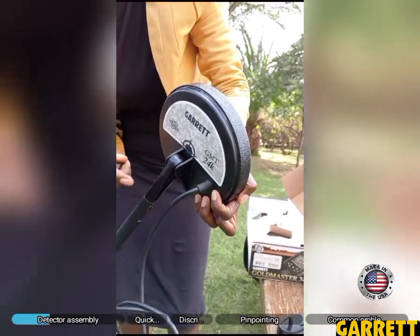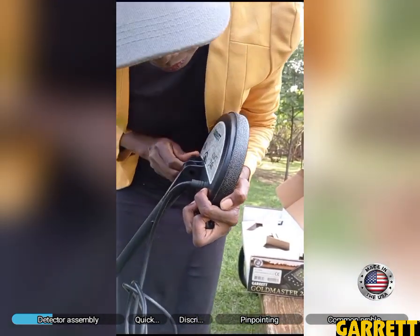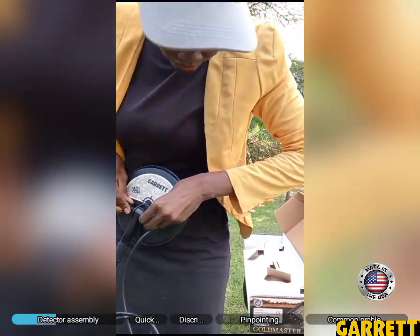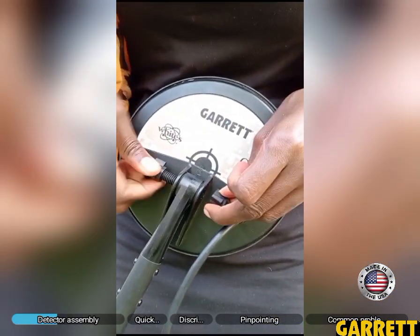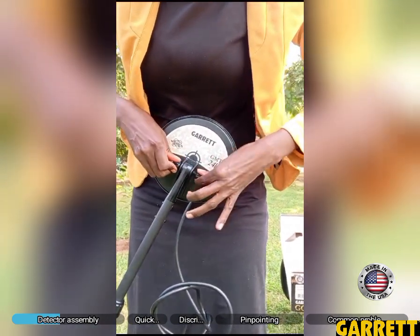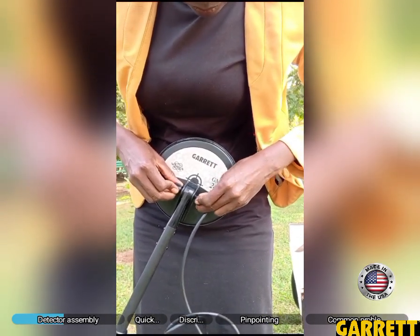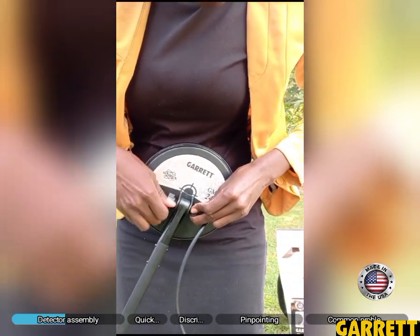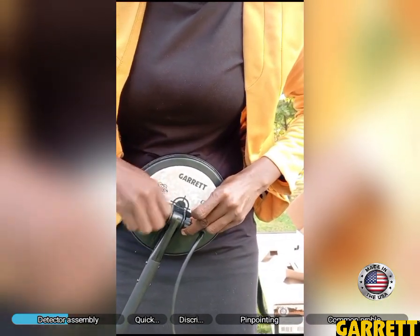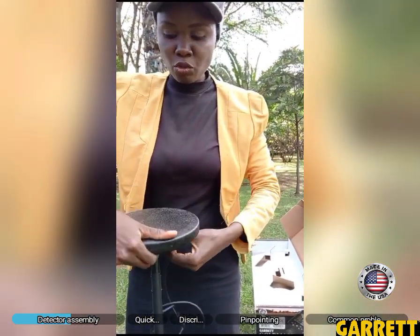Once this is in, we'll close it in here. That's beautiful. And yes, the Garrett also faces Garrett — Garrett faces Garrett.